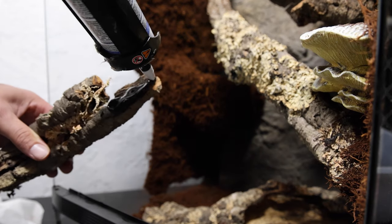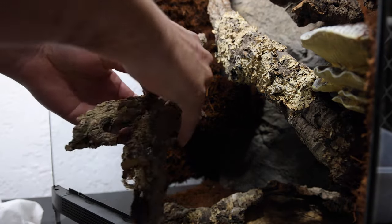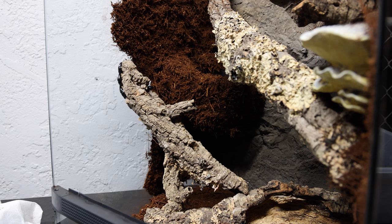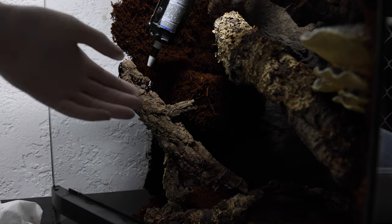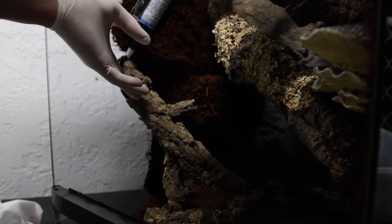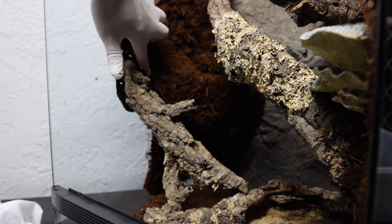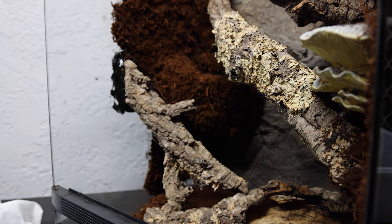I'm just kind of trying to figure out where exactly I want to adhere it to the glass and have it perched up as well. Doing a lot of silicone here — I know it looks like a lot, but trust me it's not — just simply letting it sit and taking a little bit of extra silicone, putting it around the connection area, and then adding the substrate right after.